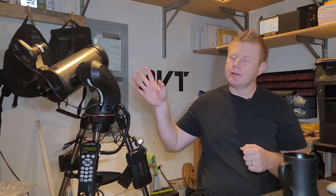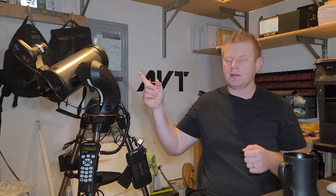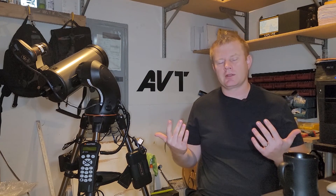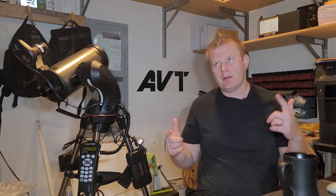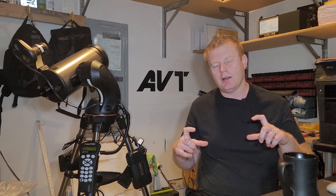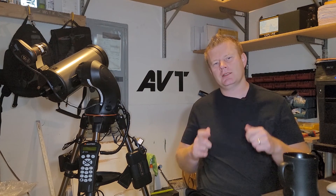Hopefully you guys found this video helpful. If you have any questions, comments, or anything astronomy related, feel free to leave them in the comments below. If you're not subscribed, please do consider subscribing and I'll see you guys in the next video.